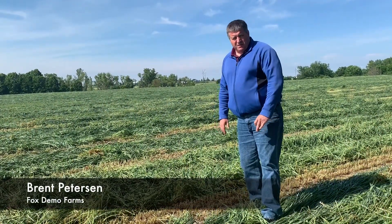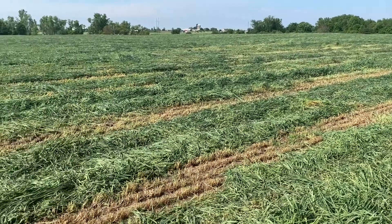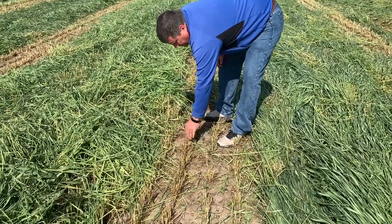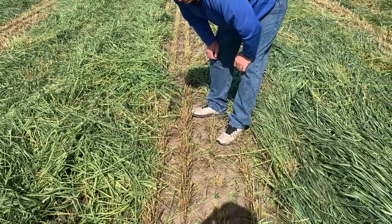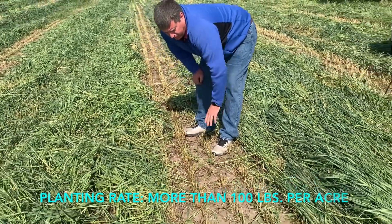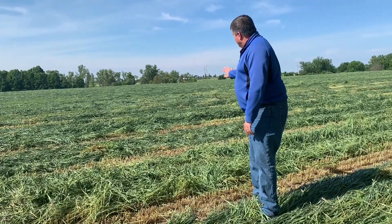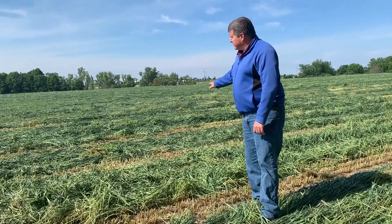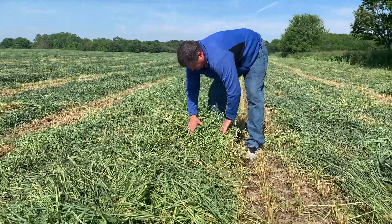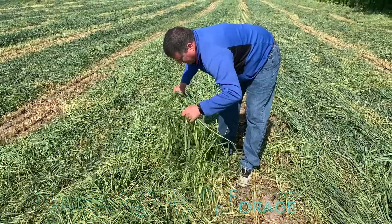Today we're in a triticale field at Dairyland Farms. Larry has been attempting to plant more forage grasses through the winter months. He seeded this at over a hundred pounds to the acre, so we're going to have some pretty good yield potential. The triticale in this field was up to my shoulder, so tonnage-wise we're probably looking at anywhere from three to five tons of forage out here.